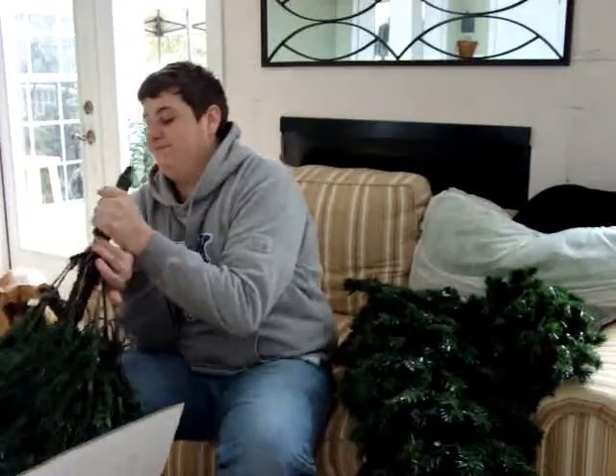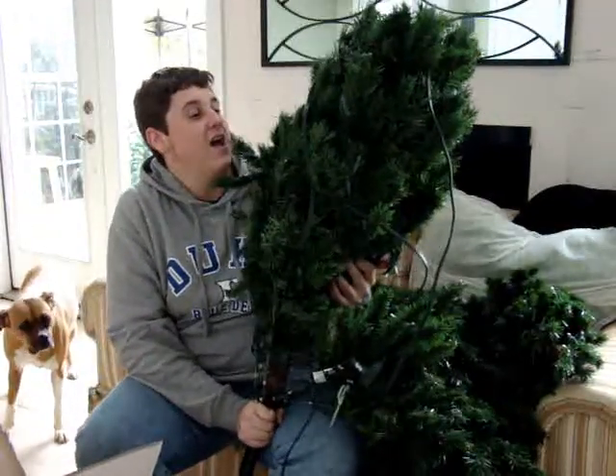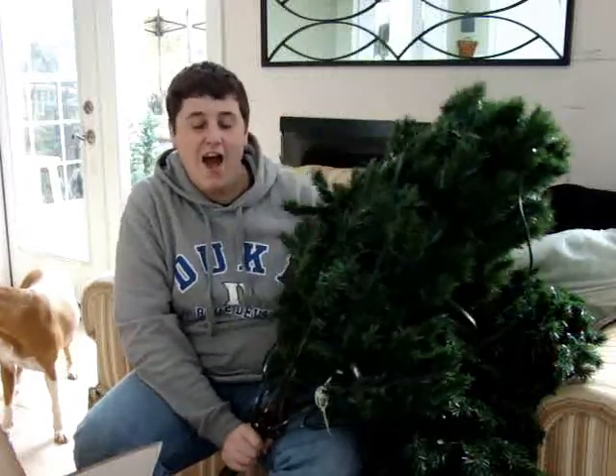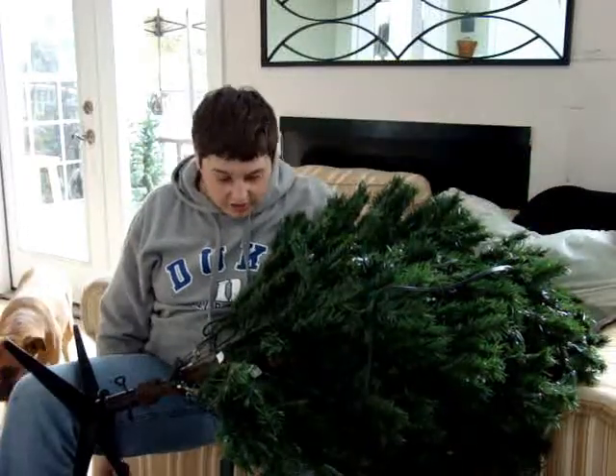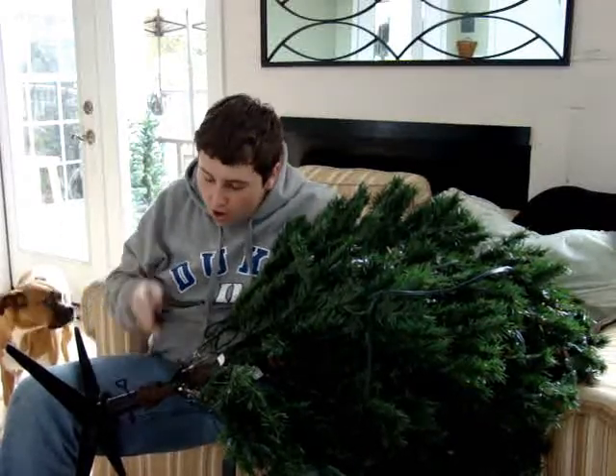What's this thing? Yes! This is the bottom piece. Mom says you have to fluff out the branches. I personally have no idea what she's talking about. How to get the claw thing onto the bottom of this.